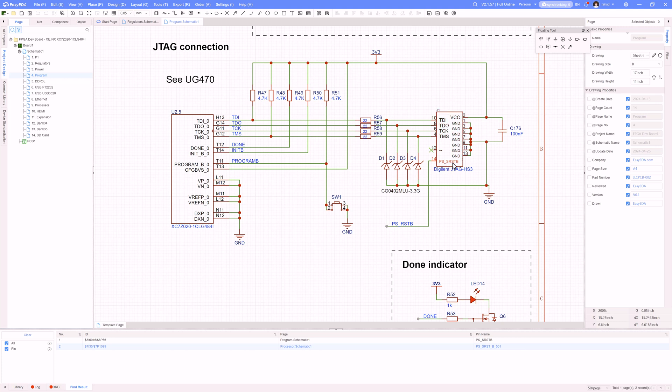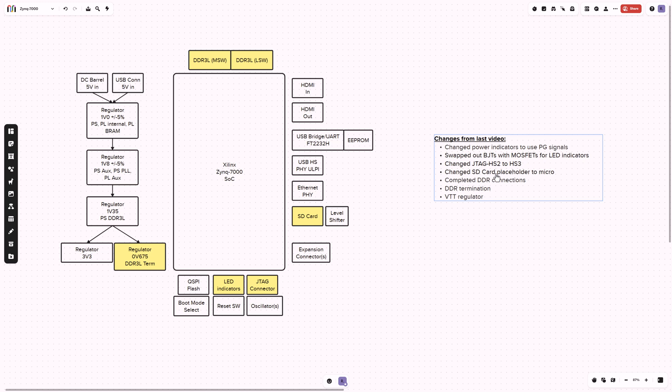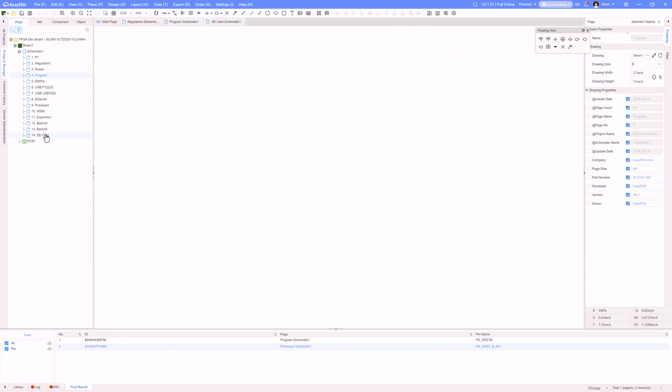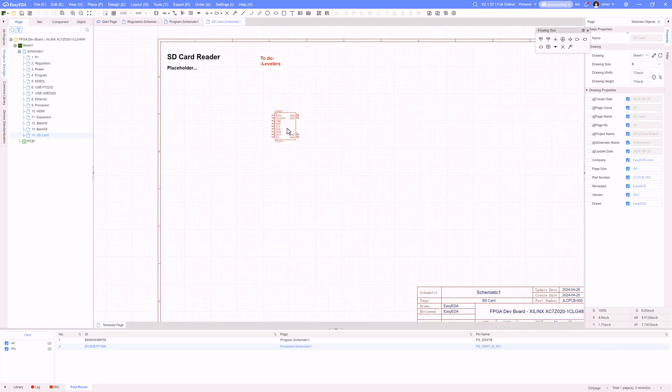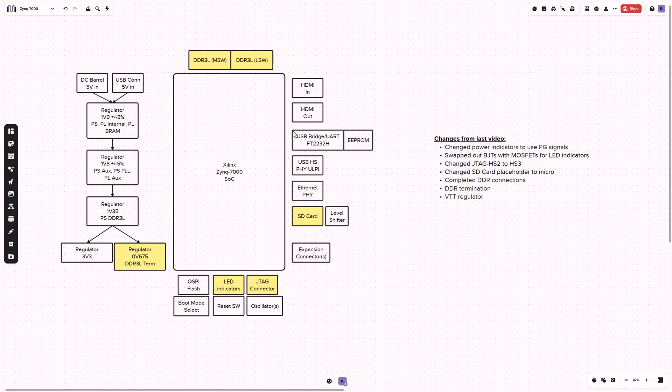I'm bringing in the same TDI, TDO, TCK, TMS, but then I added this reset active low line coming off of the processing system, and then VCC and a whole bunch of ground pins. I also have a placeholder for the SD card — not connected yet — and in some future video I'll have to figure out how to interface with that. The component I had in here was a full-size SD card slot, and I took that out and put in a micro SD slot instead, which is great because it frees up a whole bunch of space on the board.